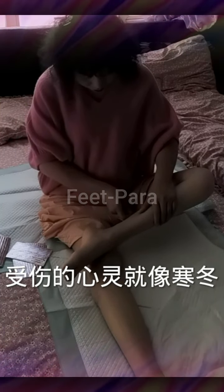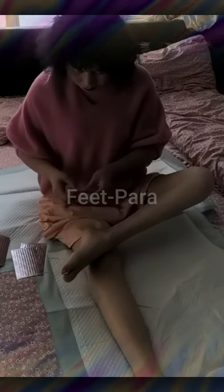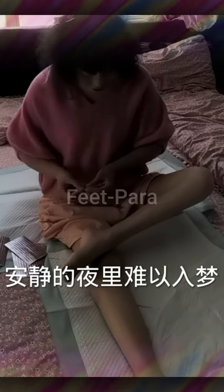Lean slightly to one side, feeling the stretch along the opposite side of your body. Hold for 15 to 30 seconds and repeat on the other side. Hamstring stretch: lie on your back with one leg extended on the bed and the other leg bent.